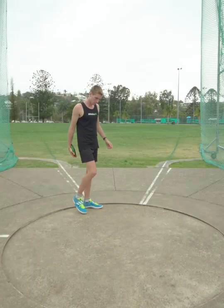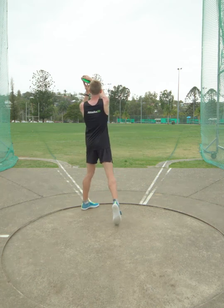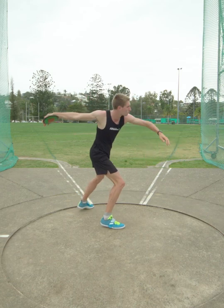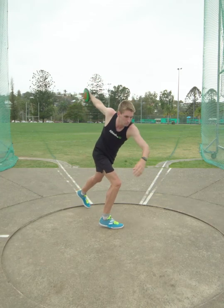The standing throw with wind-up commences from the power position, with the body weight over the back leg. Pull the discus to the right behind the body and back to the left. Place the right hand on the extended left hand and arm one to two times with a long straight arm, before slinging the discus up and out.